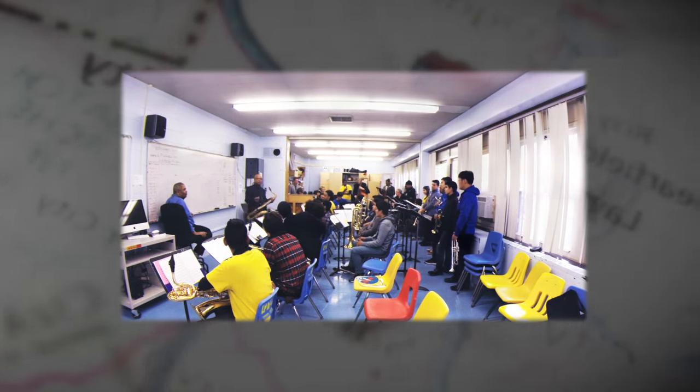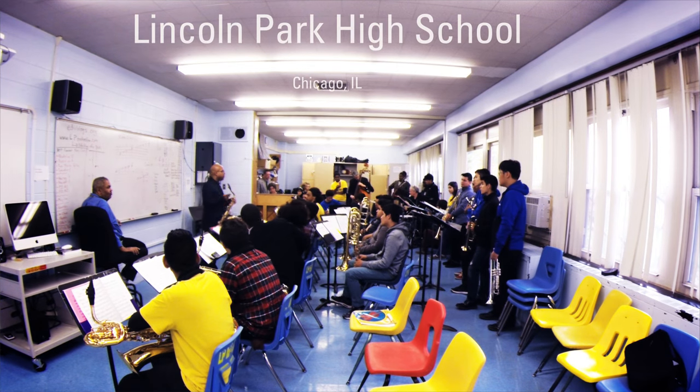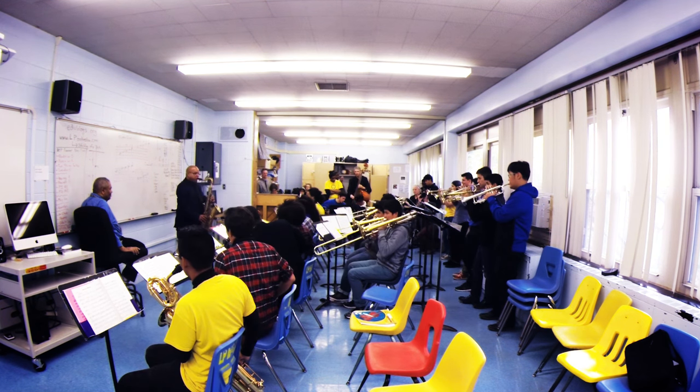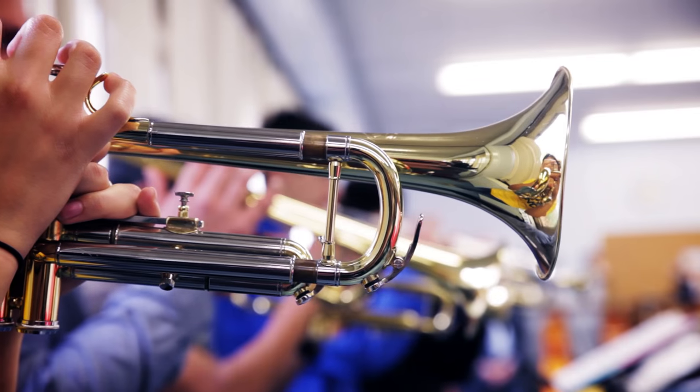I'm going to have you building a swing feel. Then I'm going to add two notes, three notes, four notes, five notes. Two notes.